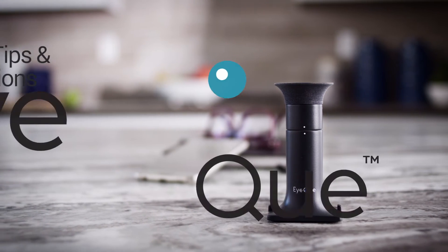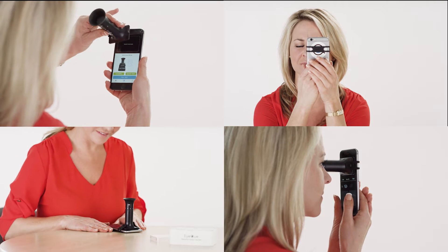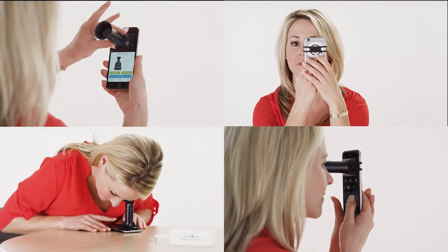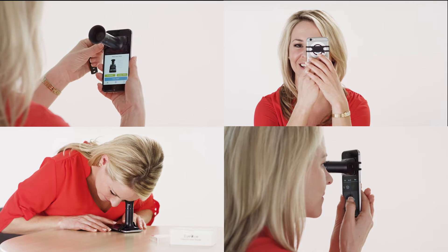Congratulations on your purchase of the IQ Personal Vision Tracker and for downloading the latest version of the My IQ app. Over the next few minutes, we'd like to provide you with a few tips and troubleshooting techniques for using the app and Miniscope to help ensure the accuracy of your test results.